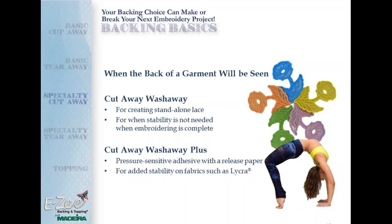The Cutaway Wash-Away Plus is the same product but with a pressure-sensitive adhesive on one side covered by release paper — a stick-on cutaway wash-away. That's great for fabrics with a lot of stretch, like yoga wear, bathing suits, and bicycle shorts. These are products you might want to stretch slightly when embroidering so that when worn, the design looks really nice. Somebody asked about a good starter collection of backing — we've got a couple of bundles at the end of the presentation that are available as a downloadable handout.